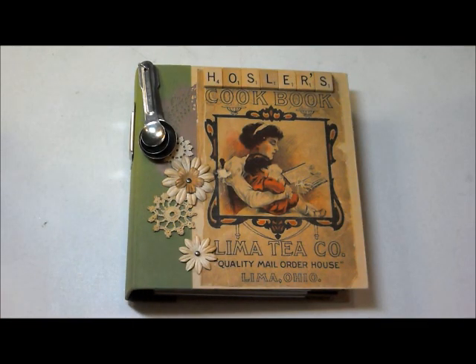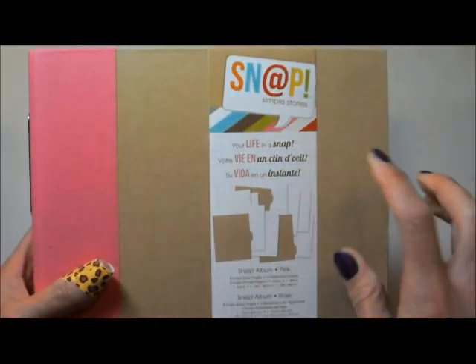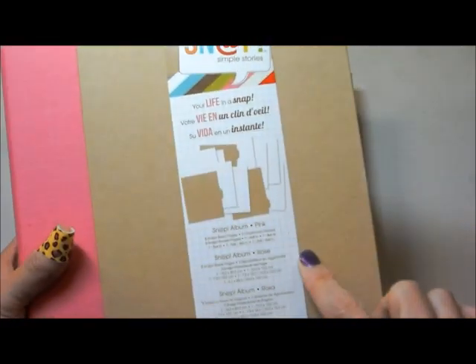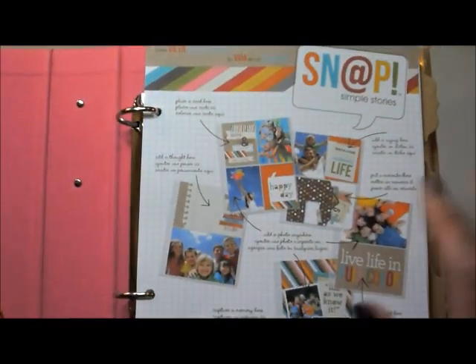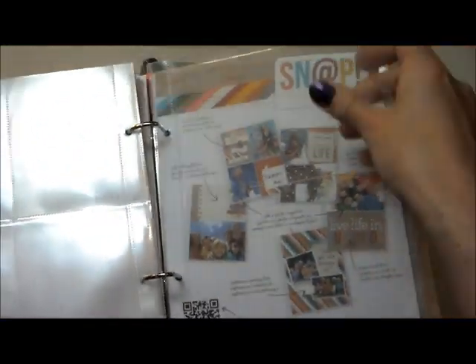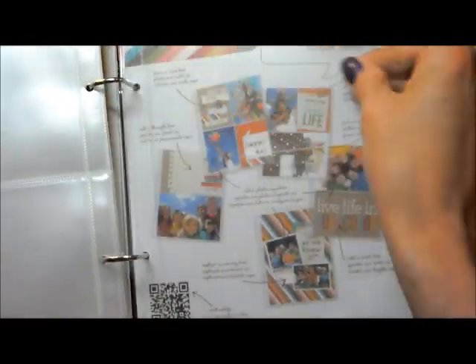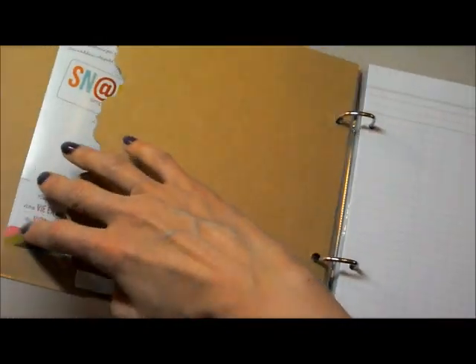So what I actually did is I found this one — well, it's green, but here's a pink one. It's Snap by Simple Stories. And it came with this — all the stuff in it basically now — but it came with three dividers and then a bunch of papers and the little page protector things for your journaling cards and whatnot. But I wanted the binder and I wanted these dividers.